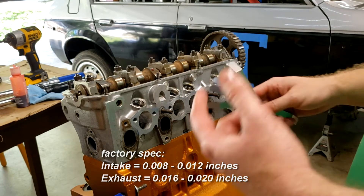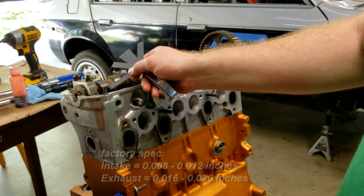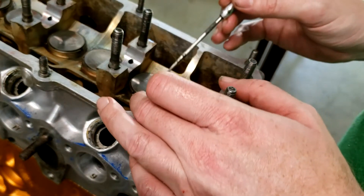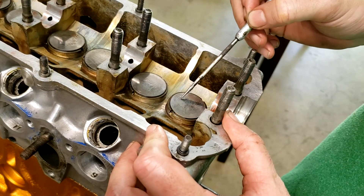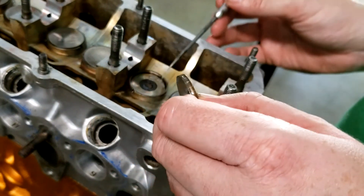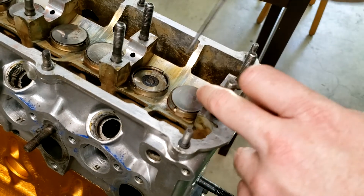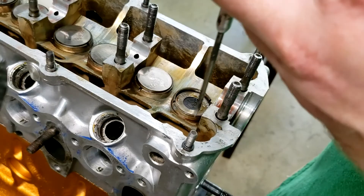We're going to go through and measure all of them. Those that are out of spec we'll write down and see what we can do to correct that. The adjustment is done by taking lifters out and changing these little adjustment pads inside the lifter. I've measured all of them and I believe if we swap these two discs we'll be dead-on, because this one is a little loose and this one is a little tight and they're both off by the same amount. You can pop the disc out — the thickness of this disc is what determines the lash.